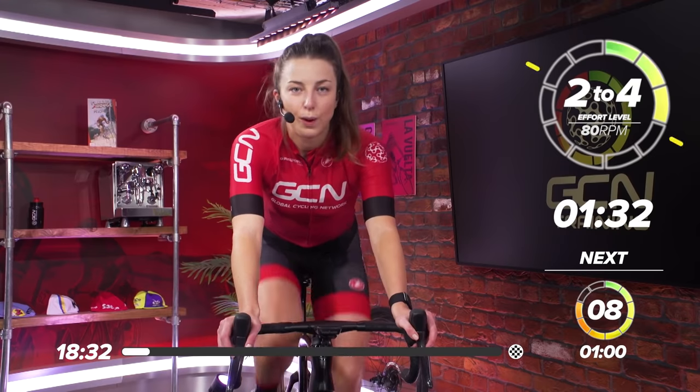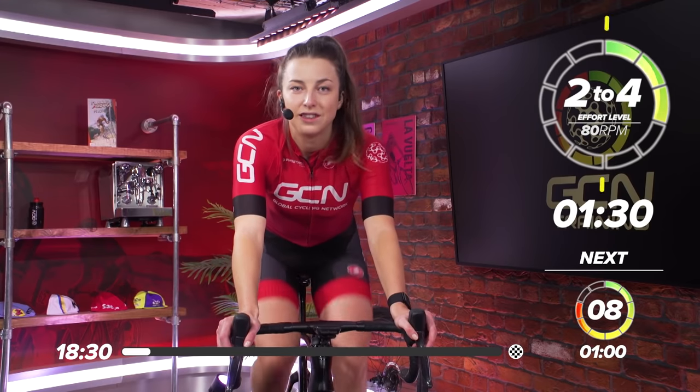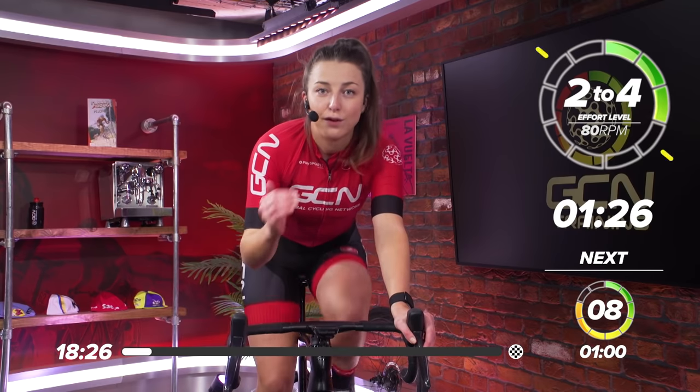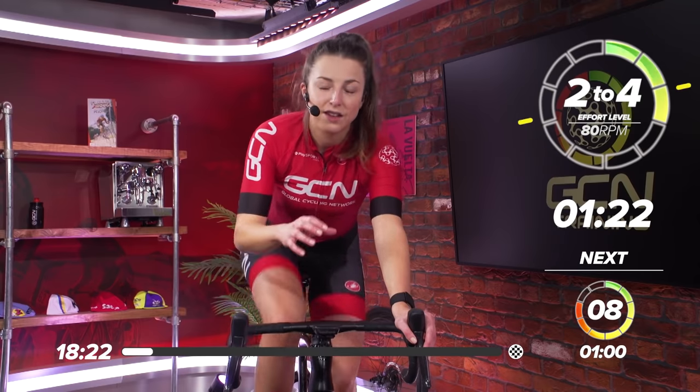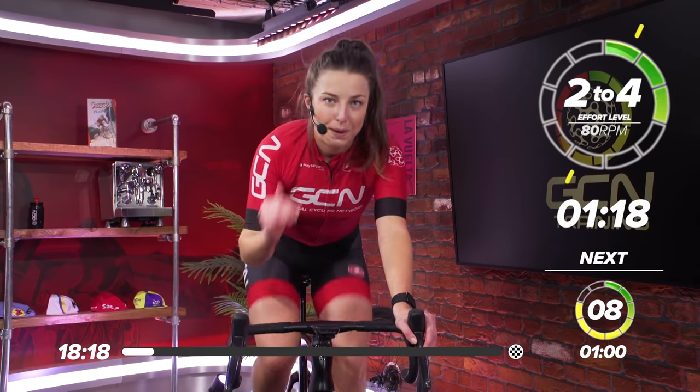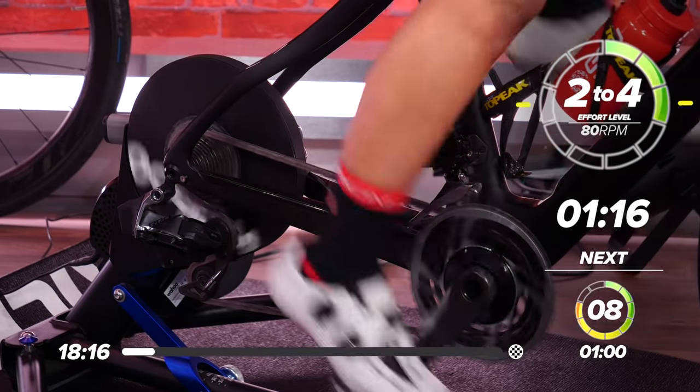Today we're going to be doing 20-40s. If you don't know what 20-40s is, it's basically 20 seconds of flat-out effort and then 40 seconds rest. We're going to repeat that six times, so six minutes of 20-40s, and then we're going to have a short break in the middle and then we're going to repeat that to bring it up to 20 minutes. A hard session coming up today.